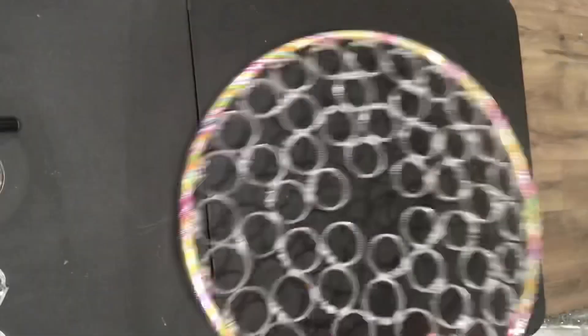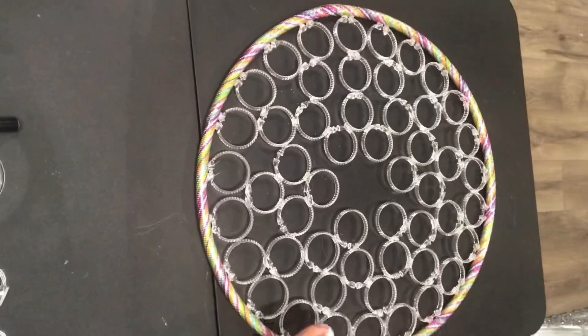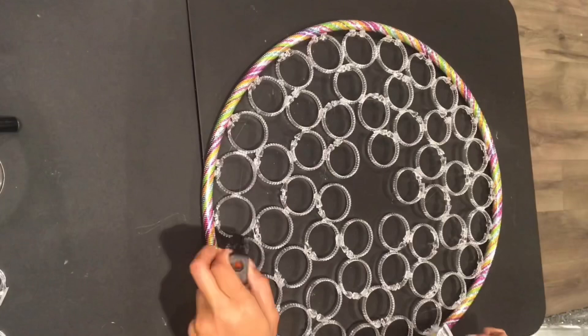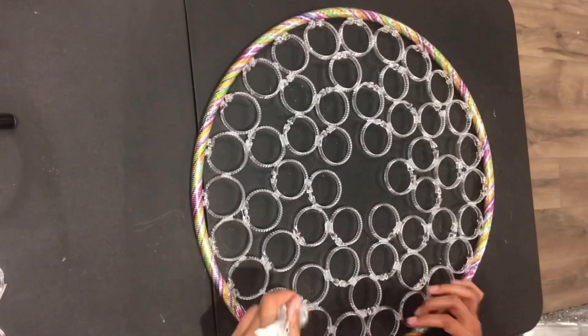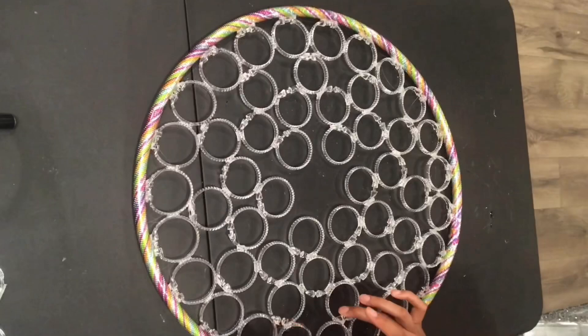After I was done, I flipped it around and took my E6000 and went along each shower ring, adding E6000 so when it dried it would be permanent. After this was done, I let it dry, then took it outside and spray painted it silver.